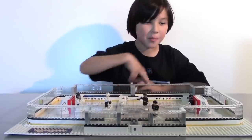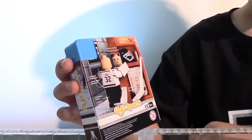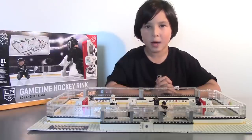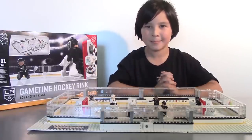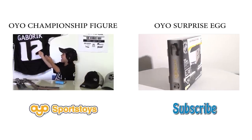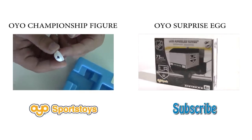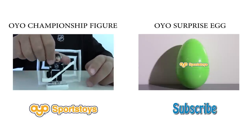Or they could build a whole stadium around it, or maybe even a locker room connected to the ice hockey rink. Well, that's all for today. Thank you for watching, and stay tuned for more videos when I review some more OYO Sports toys. Until then, bye! And don't forget to like, share, and subscribe. We'll see you next time.